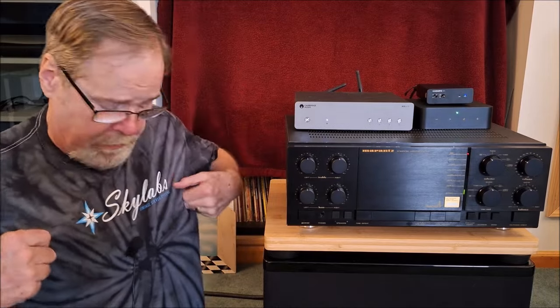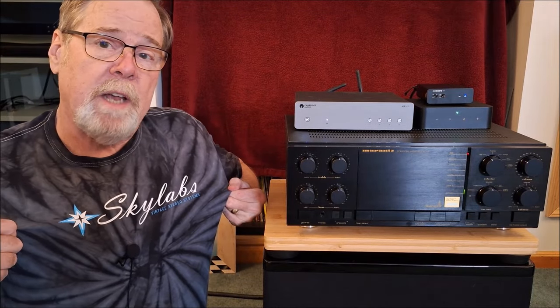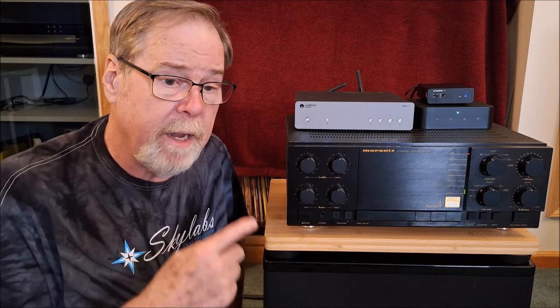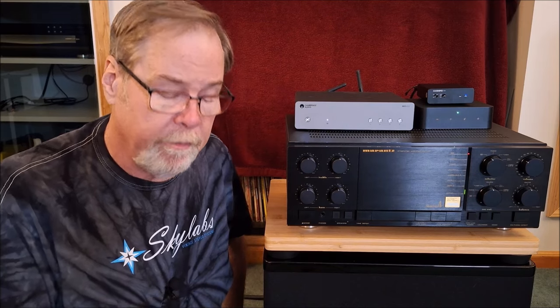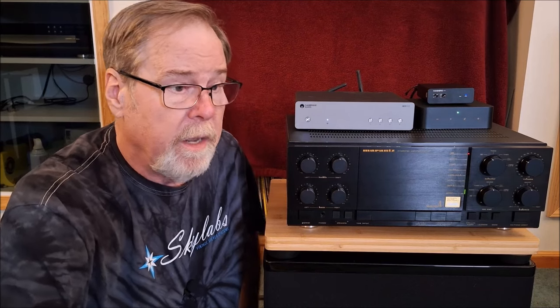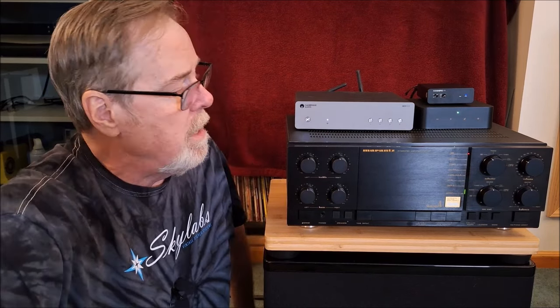Hey everybody, it's the Homewood Old Guy Hi-Fi channel, hope everyone's doing well today. Shout out to my buddy Kevin Mole at Sky Labs in Des Moines. I put this video together really quickly because I had so many questions on the Weem room correction EQ for vintage gear video, and I thought it's just easier to do another video than try to answer them all in War and Peace length comments.